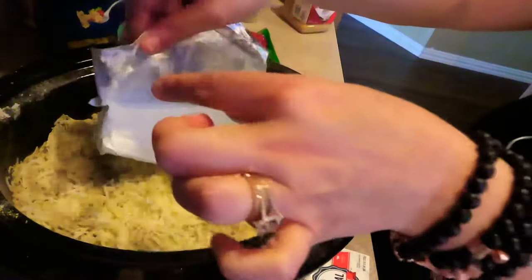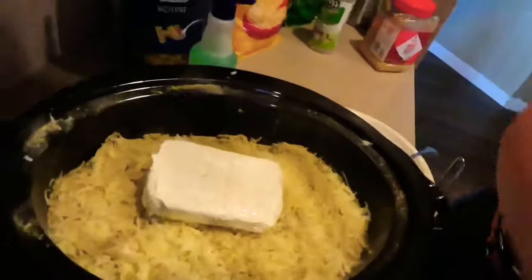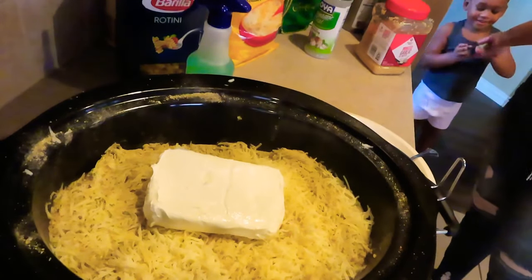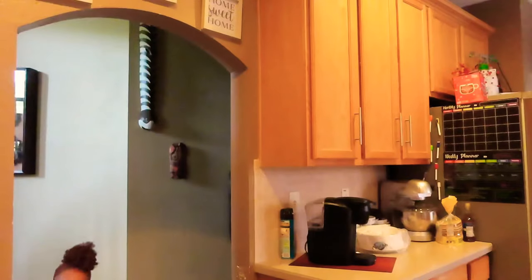We're gonna go ahead and put that block of cream cheese right on top — tippity top — just like she did. There we go. We're gonna cook this for four hours. I clean up as I go. High for four hours, or low for five to six hours. I'm putting it on high. I'm cleaning up my crock pot area.